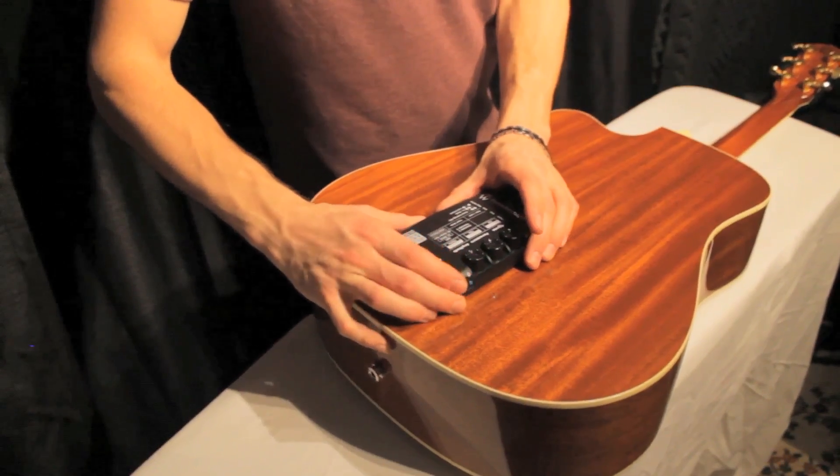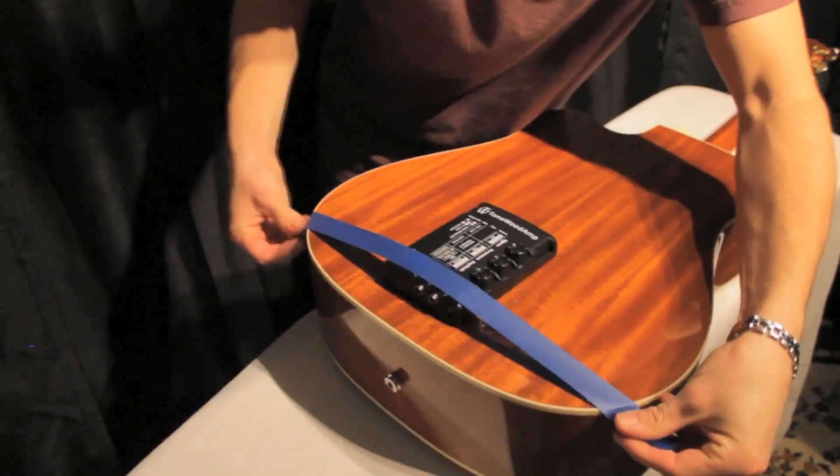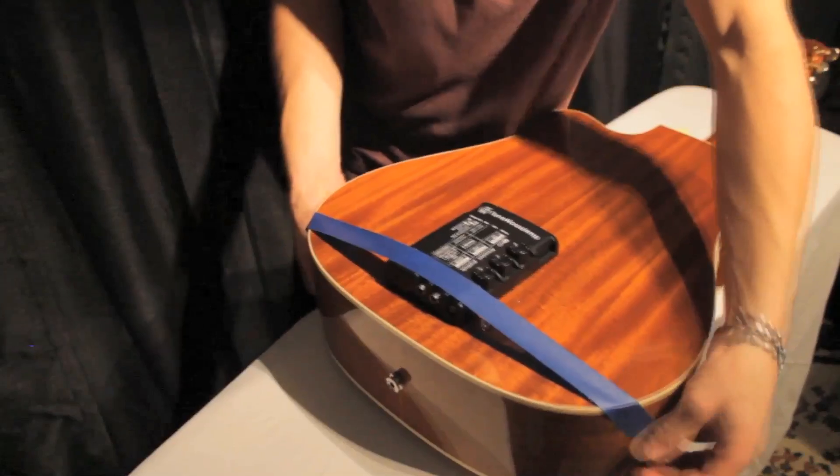First, prepare the Tonewood amp for install and position it with the blue tape. Refer to the positioning the Tonewood amp video for details on how to do this.